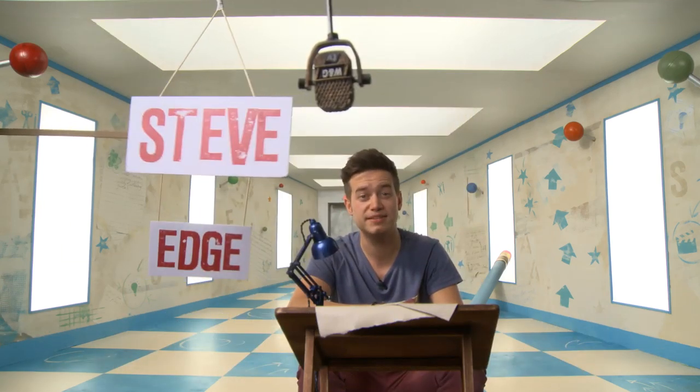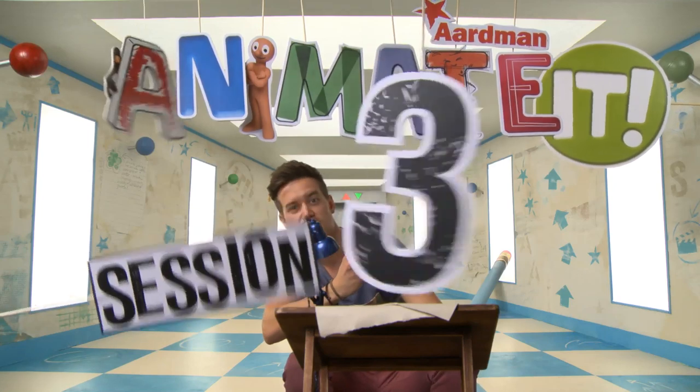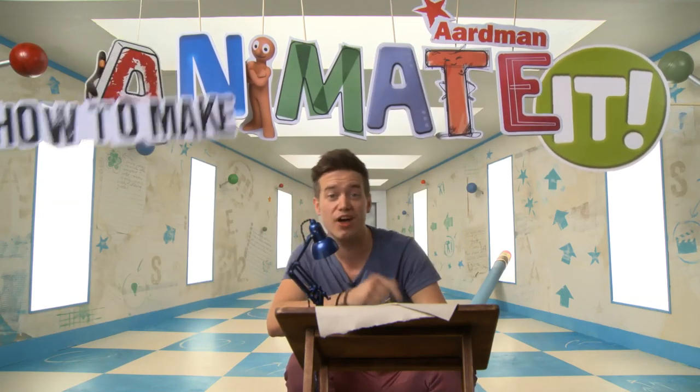Hi, I'm Steve and I'm an animator at Aardman and I'm gonna show you how to do some really cool things using Animate-It. Session three: how to make Morph swim under a table.